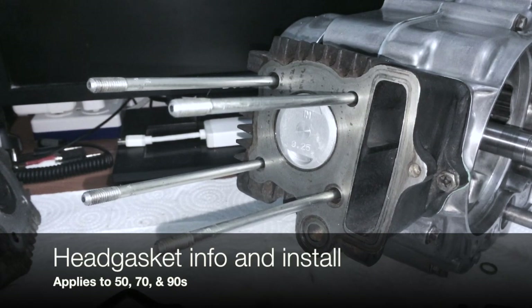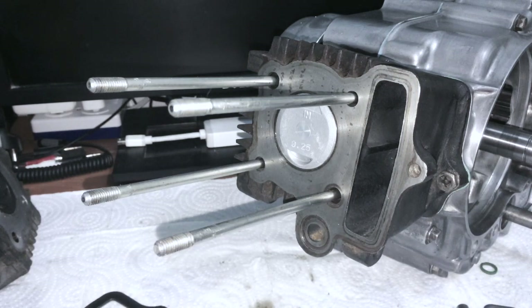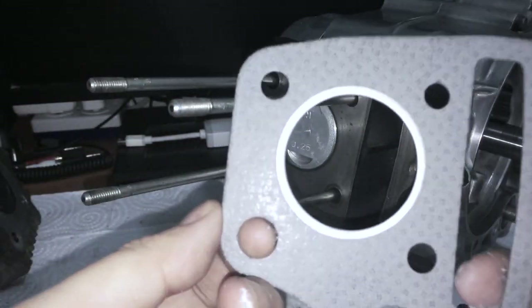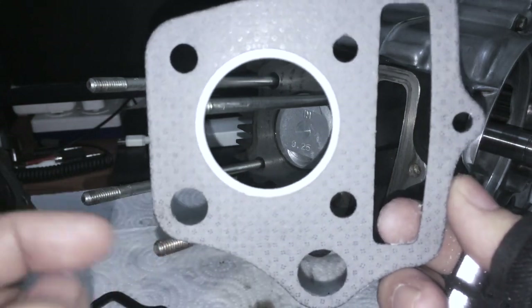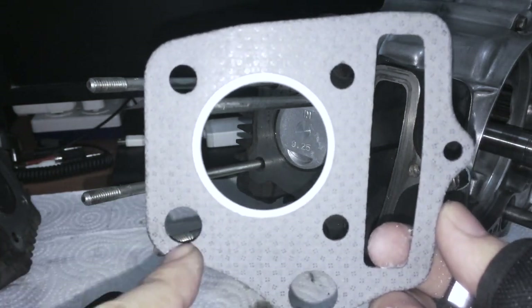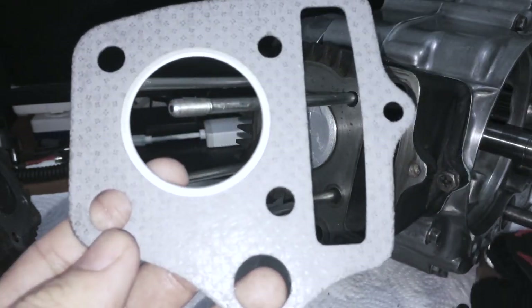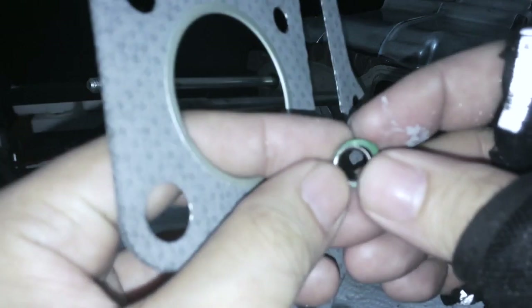Regarding head gaskets, there are many different types. I'm going to outline the differences. This applies to any 50, 70, or 90. First, you have to look at the size of this hole over here on the gasket. If it's bigger than the rest, then that means you have the umbrella seal and O-ring style oil seal.